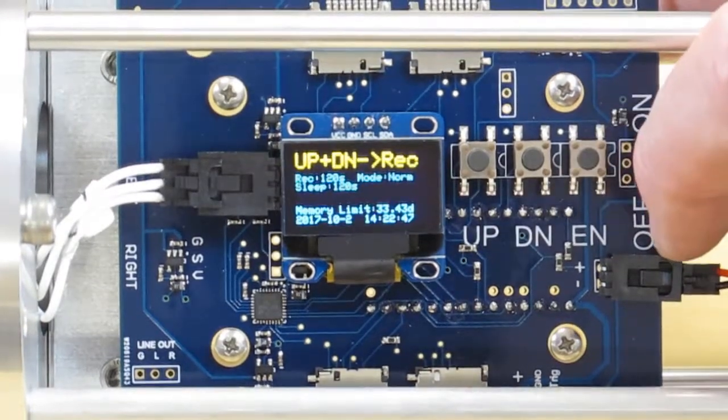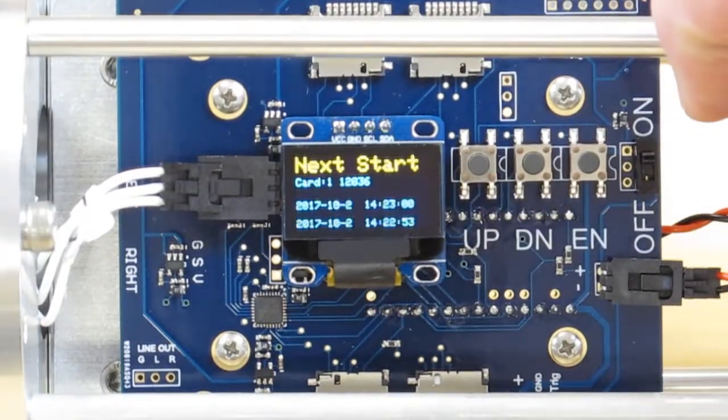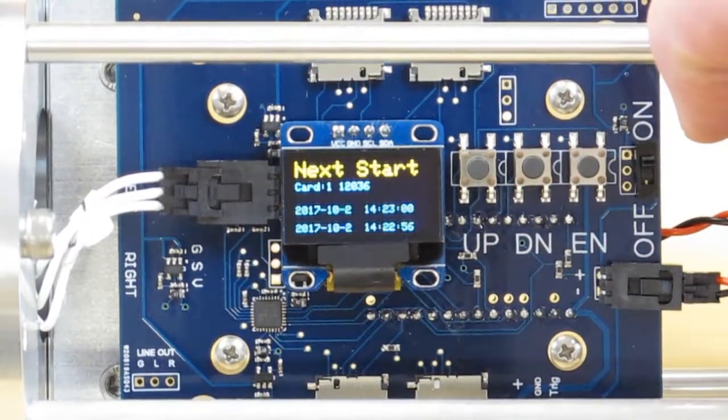To start the recorder, press the up and down buttons at the same time. It will indicate that it is starting and will start on the next even minute.